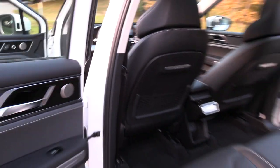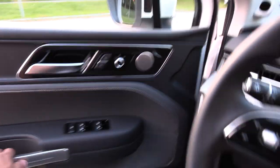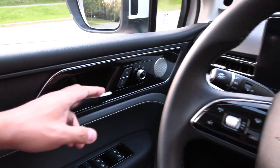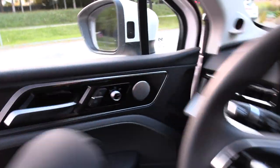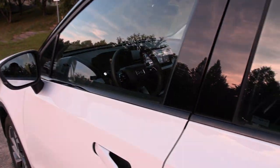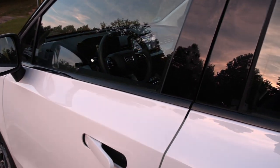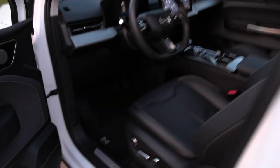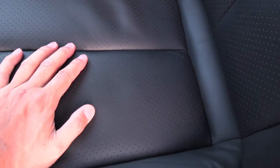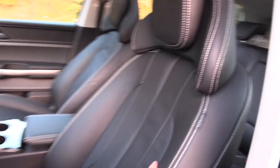Headroom is somewhat limited. How is the door closing sound here? Listen to that — from outside it sounds like you're closing a door on a Mercedes. You're not thinking, 'hey, this is a Chinese car.' Those are the little things that matter. We have perforated leather seats, but they're not ventilated.